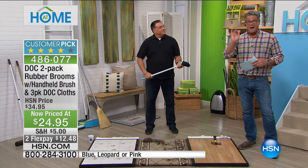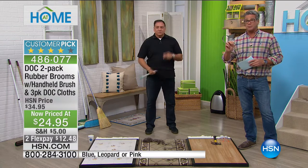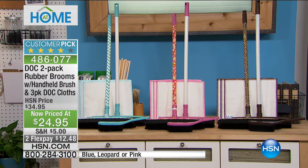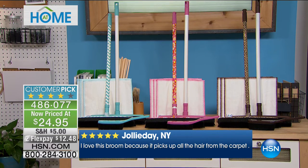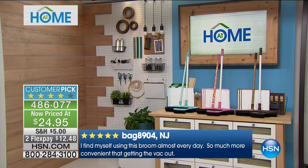We've got a deal on electrostatic brooms — a true buy-one-get-one-free. This is two of our dock brooms. It comes with a three-pack of dock cloths and a little dock dustbrush, all for only $24.95. Read the reviews on HSN.com. Everybody gets one patterned and one solid in the same base color.